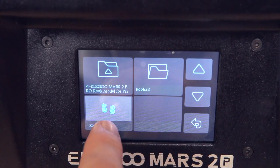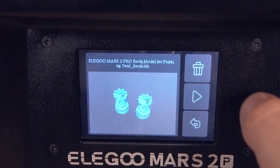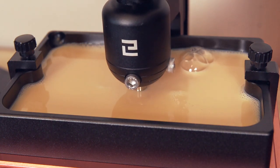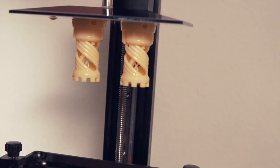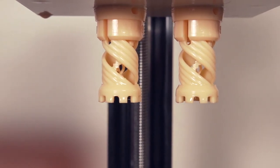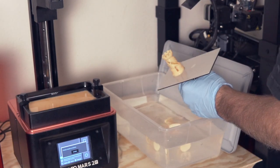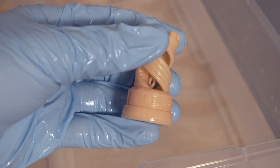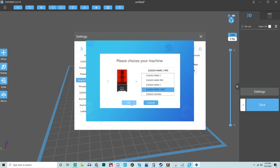I plugged in the included flash drive and found one slice file - the Elegoo rooks test print - which printed out perfectly as expected. Seeing it on a monochrome LCD screen for the first time was really exciting; watching it cure for two seconds per layer and lift to the next was awesome. It was an incredibly fast print - just a couple of hours - and the rooks stuck incredibly well to that sandblasted build plate, taking a bit of effort to remove into the water tub.